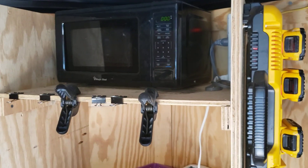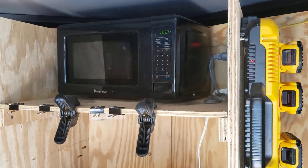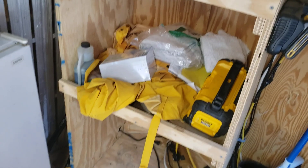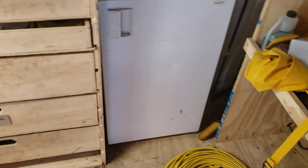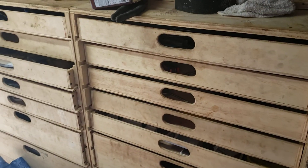We talked about putting a TV in here, but we realized that would wreck the day. What I would like to get in here is an air conditioner — it gets so miserable hot in here. I'd love to get an AC going.